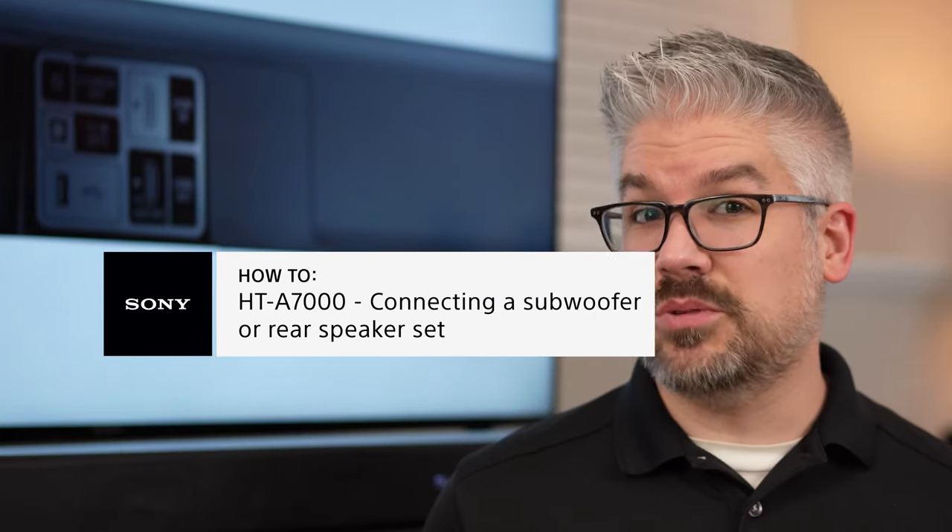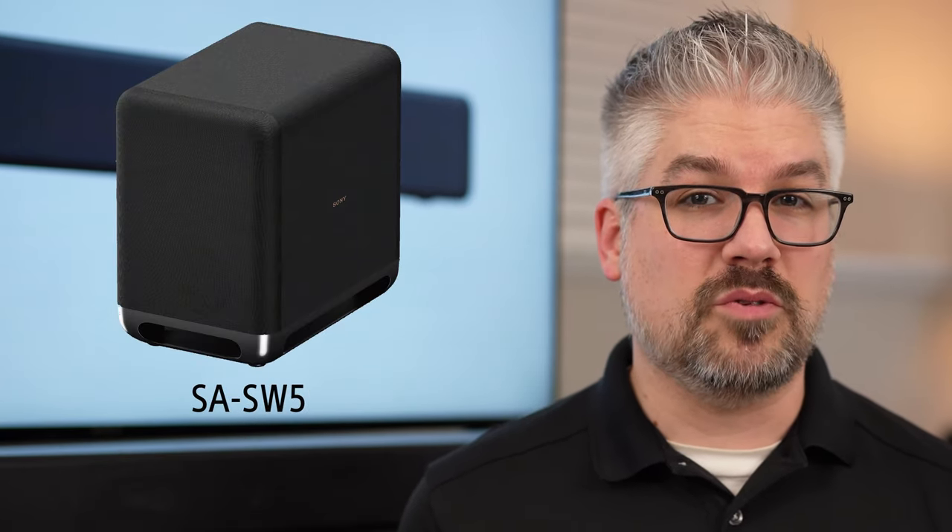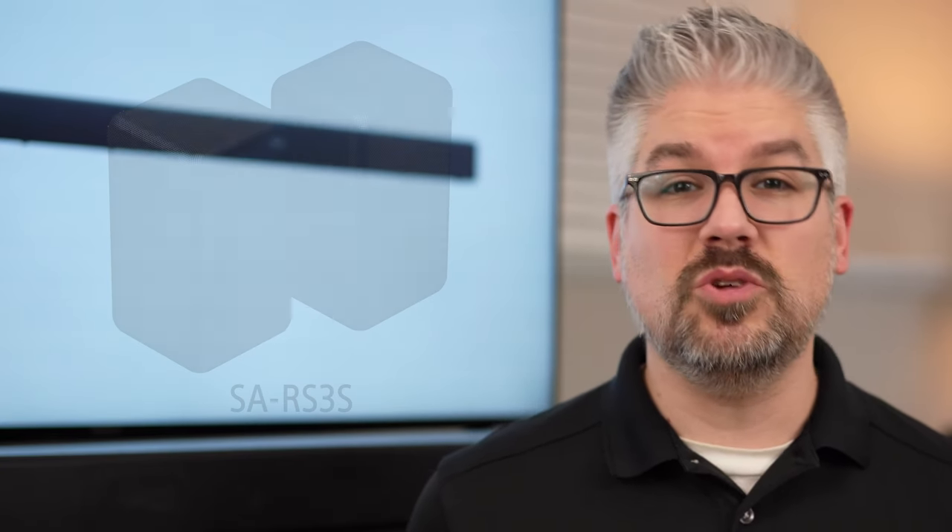Sony's HT-A7000 soundbar sounds absolutely incredible just by itself, but if you want to get an even more theatrical and immersive experience, there are a couple ways you can do that. If you want to add more low-end rumble and punch, you can add one of two different subwoofers — the SASW3 or the larger SASW5. Additionally, if you'd like a true discrete surround sound experience, you can add the SAS 3S rear speaker kit, which will give you true rear speakers for a really immersive experience.